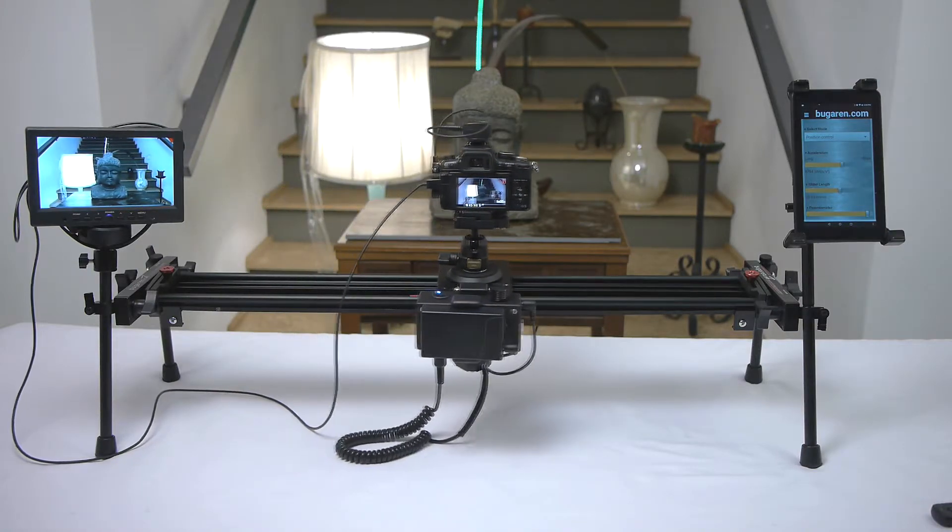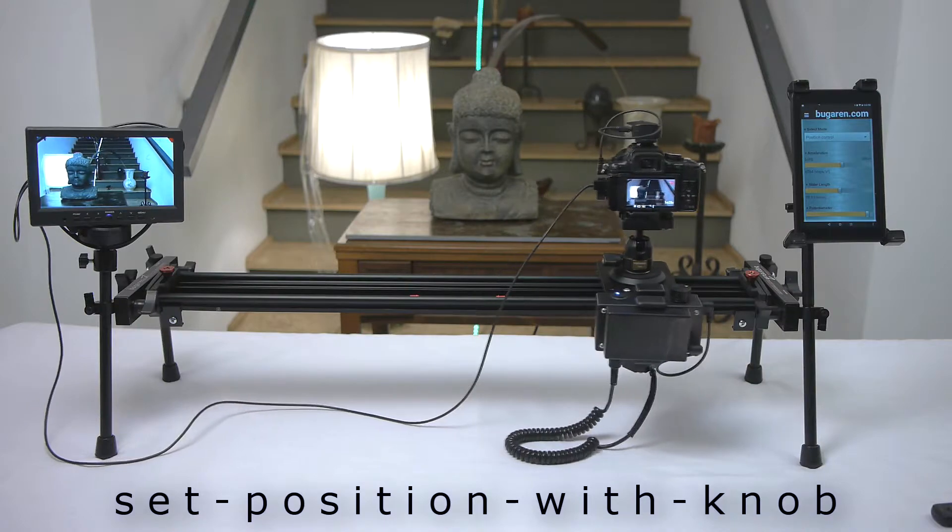You can also set the position of the slider with the knob right here.